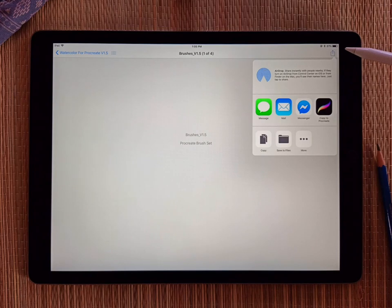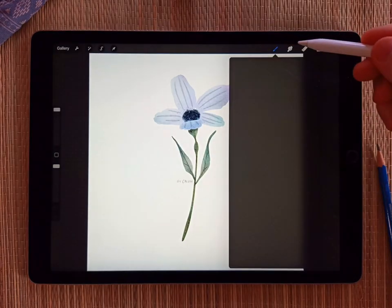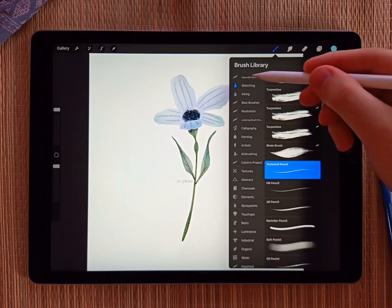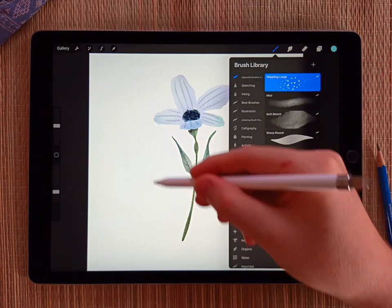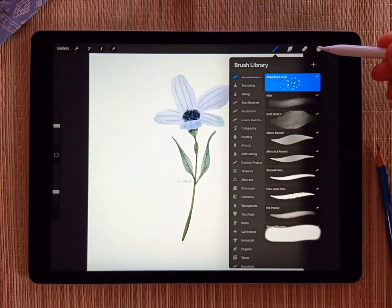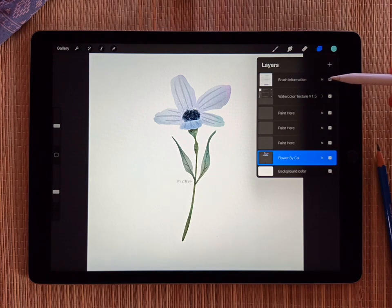I'll do the same thing — share and then copy to Procreate. The brushes should appear at the very top; it's called Aquarell brushes. And on the top layer of this template, if you go to the layers panel, I included a little cheat sheet for the brushes, so you can just turn that on.